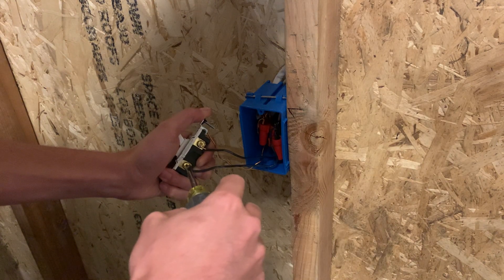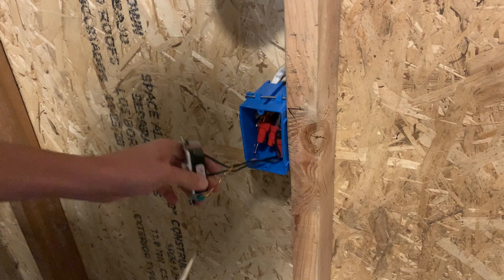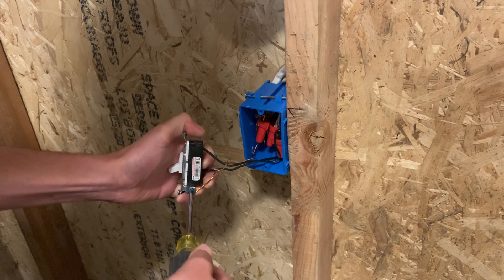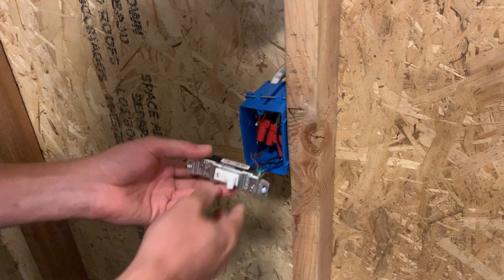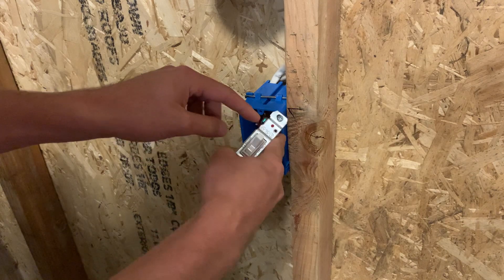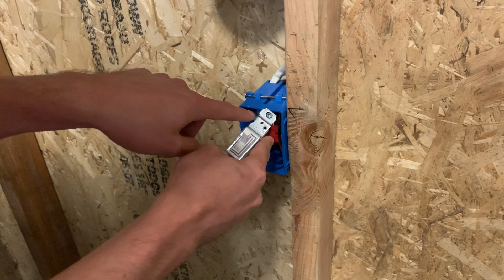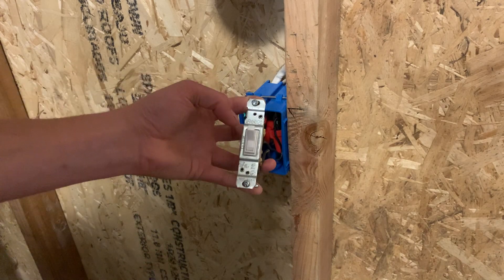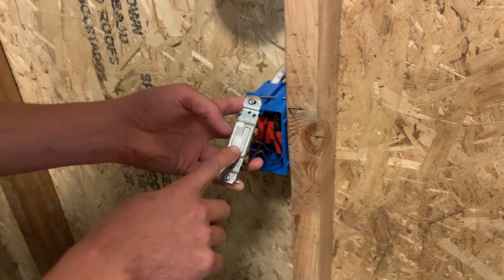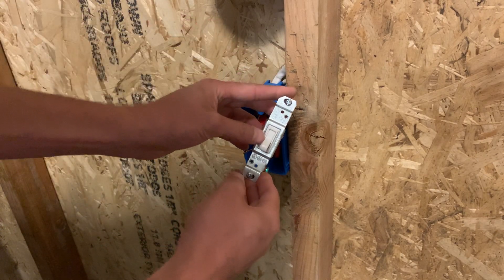Take your flat-blade screwdriver and tighten it down. Make sure it doesn't slip and stab yourself in the hand, because that's very common and does not feel very good. Tighten that down, and then once you do that you're ready to put it in the box. These are usually directional — the ground is usually at the top. It'll say on the switch, depending on if you're using a toggle switch like this or a rocker switch — it'll usually say 'top' up there. The number one way to figure out the orientation: if it's a toggle switch with letters on it, it's going to say 'ON' right there. If you can read that, you know you're going the right direction. If you flip it over, it'll say nothing and you'll know that's wrong.